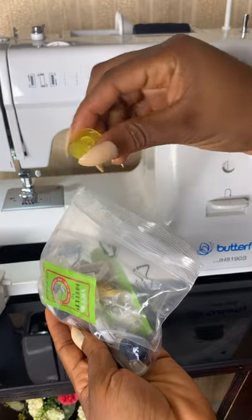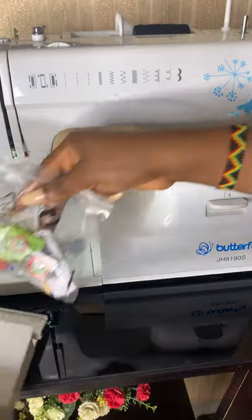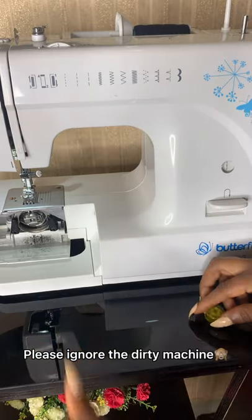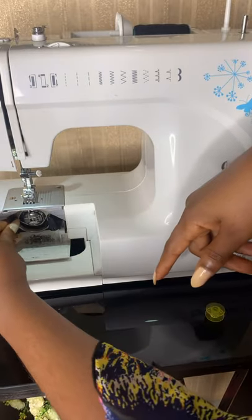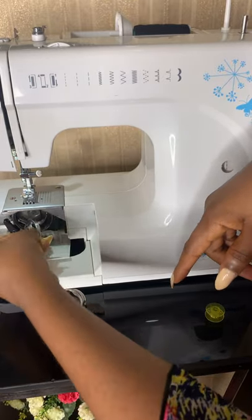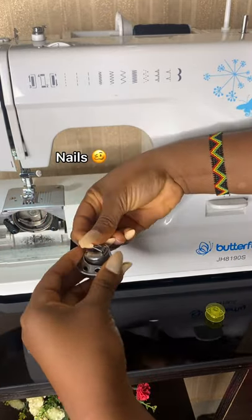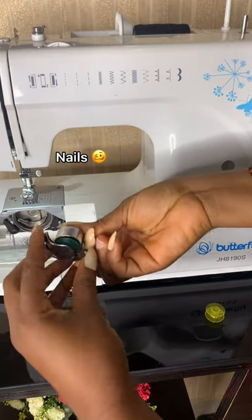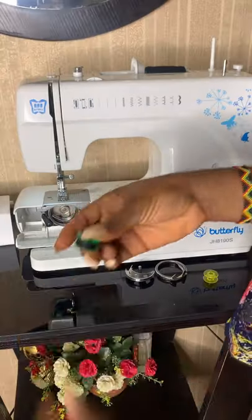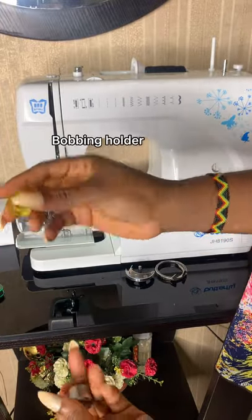This is called a bobbin — this is where you put your thread that goes under the machine. In here — look how dirty that is — this is the thread. This is the bobbin with the thread, and I'm going to be showing you guys how to thread it.